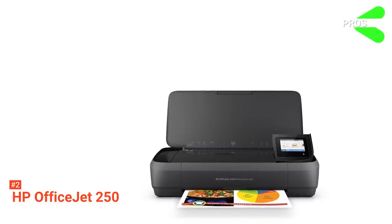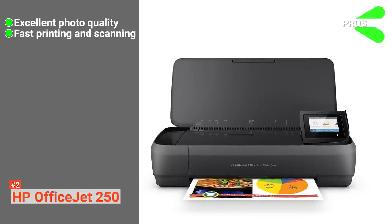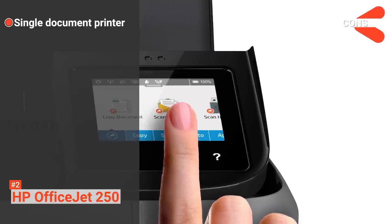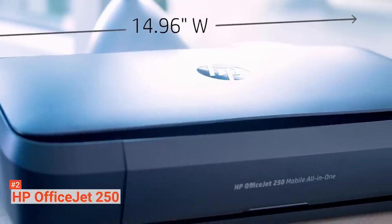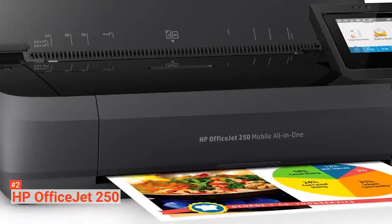Its pros are: the HP OfficeJet 250 has excellent photo quality, it has a fast printing and scanning speed, and it has an LCD touchscreen. However, it is only a single document printer. If you are looking for great wireless printer features, the HP OfficeJet 250 is for you — it is convenient and produces high-quality prints.